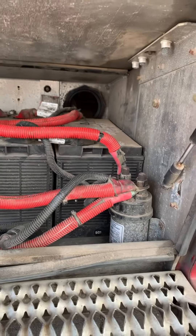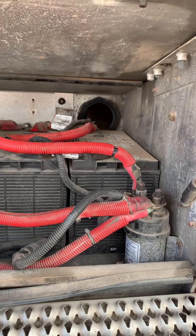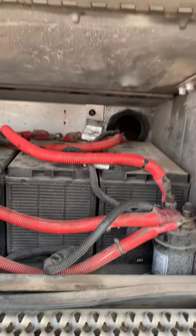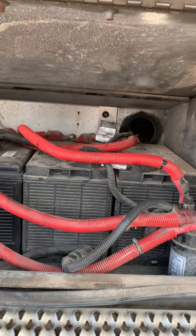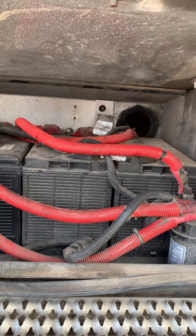The batteries just sit in there — they're pretty secure, but they do a lot of bouncing up and down. And there's some slack in the torque of the bolts; there's no proper torque going on.